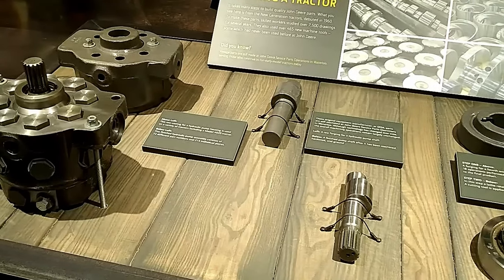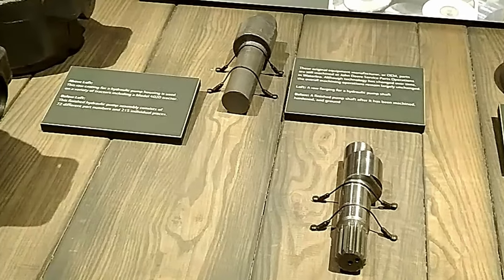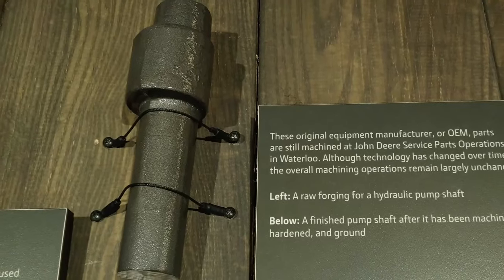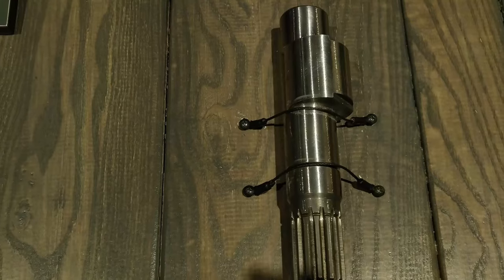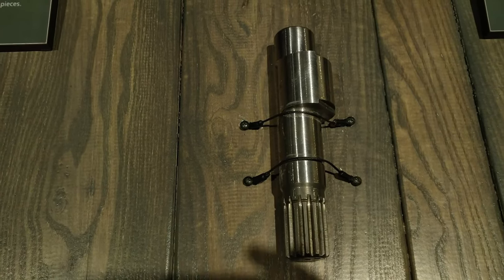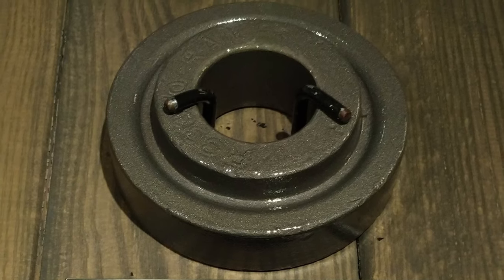Although technology has changed over time, the overall machining operations remain largely unchanged. This is a raw forging for a hydraulic pump shaft. This is the finished pump shaft after it has been machined, hardened, and ground.